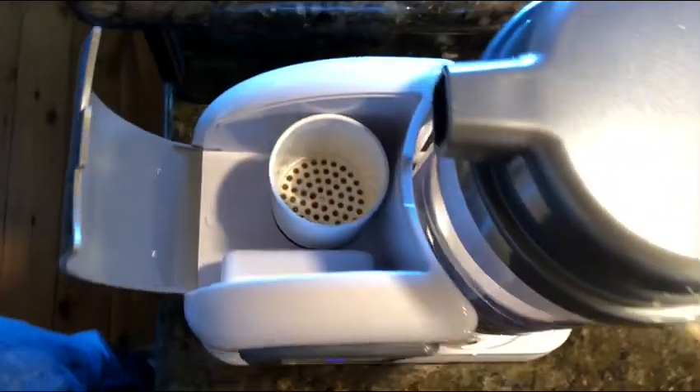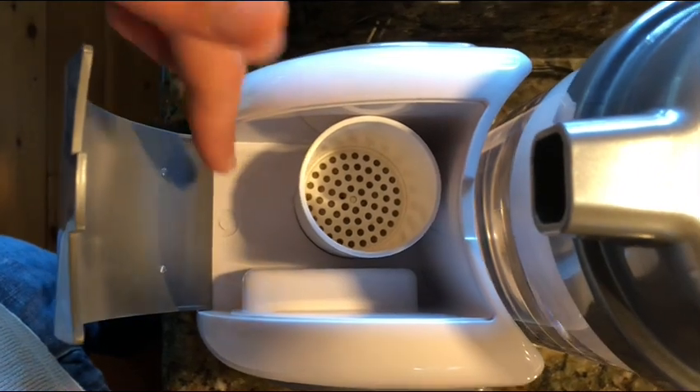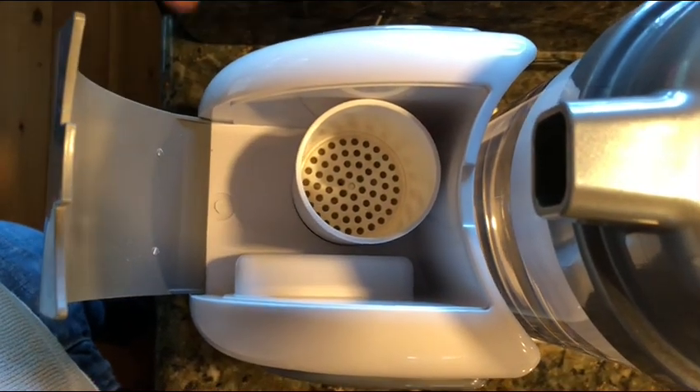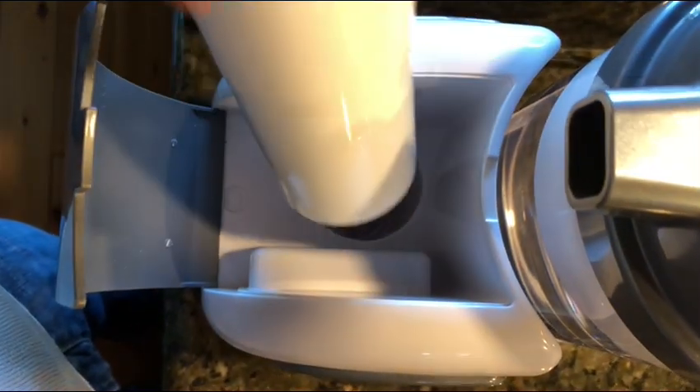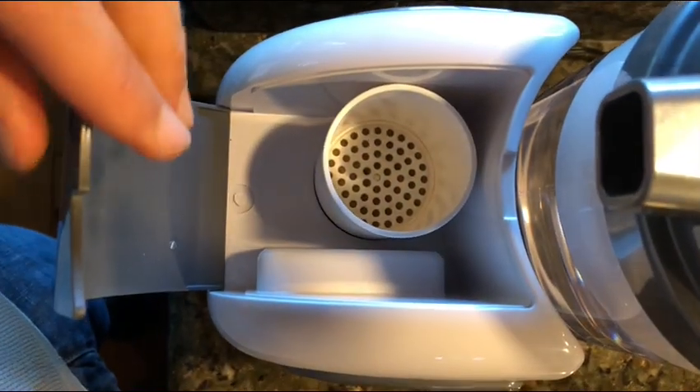When you put water inside, make sure it goes right inside the filter — not around the outside. It's not designed for that. If you spill it, make sure to wipe it up. Do not put water in here when the filter is not installed — don't try to pour water straight down in there. The filter has to be in for it to work properly.